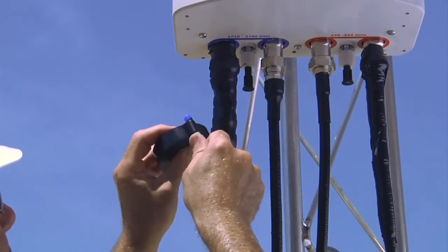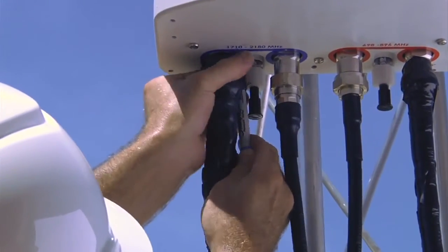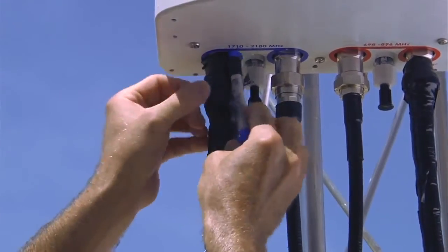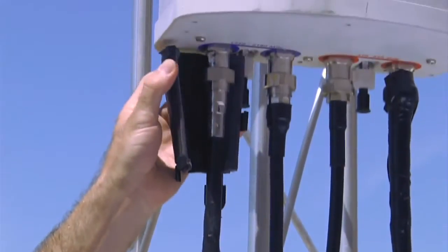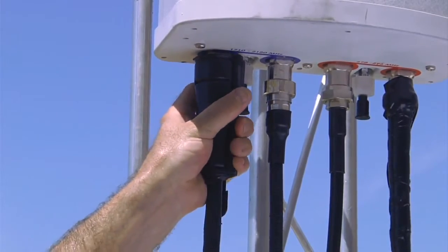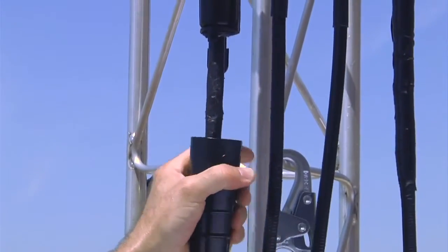Other protection options, such as tape, can be difficult to install in these congested areas. The slim lock closure is reusable, re-enterable, and tool-less, making it a time-saving, cost-effective, easy-to-use solution for the wireless industry.